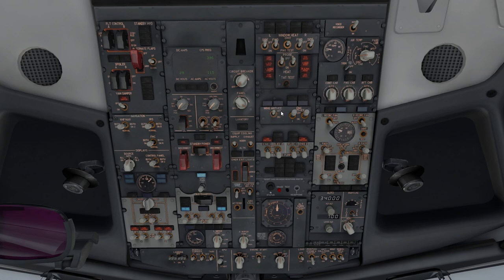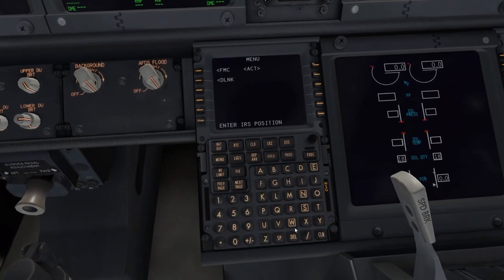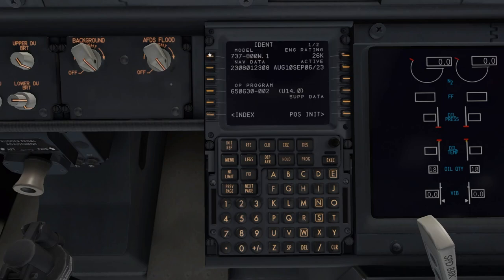Let's go to the FMC — this is called the FMS. This is where you'll see what you've put into the computer. The ident page tells you the model and nav data you're running. I use Navigraph, so this is the latest nav data cycle as of August 27th. You can click next page for other technical information.